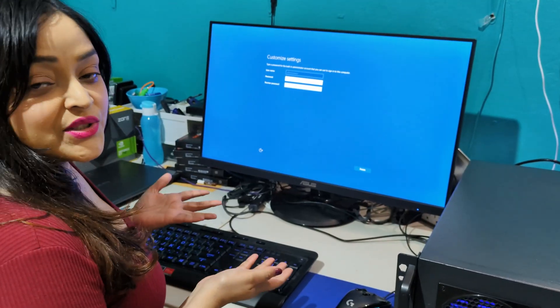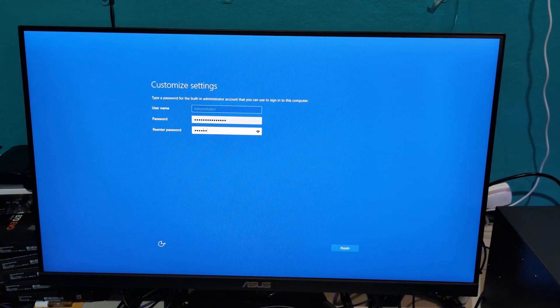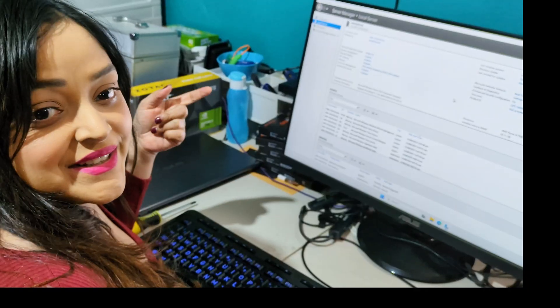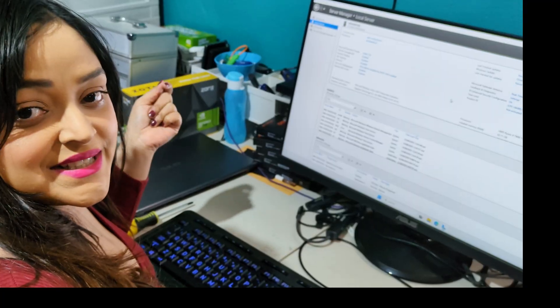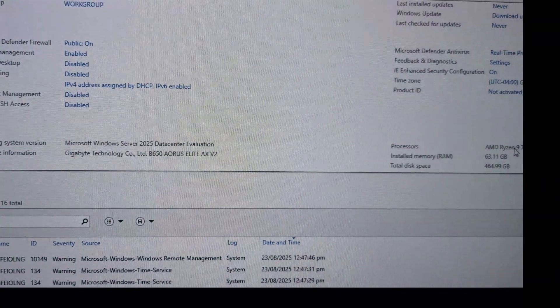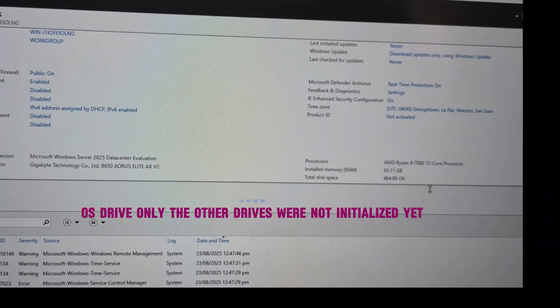The installation was completed, so now it's just a setup piece. Windows Server 2025 is installed, and on the right you can see the memory, processor, and hard drive.